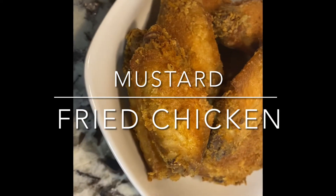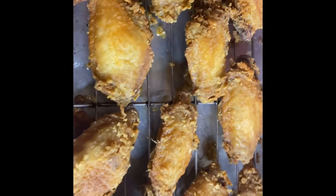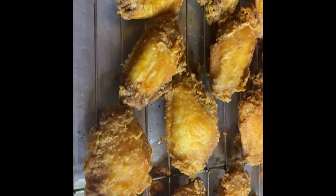Hi everyone, welcome to Friends and Soulful Notes. Today we'll be making mustard fried chicken wings. Let's get into it.